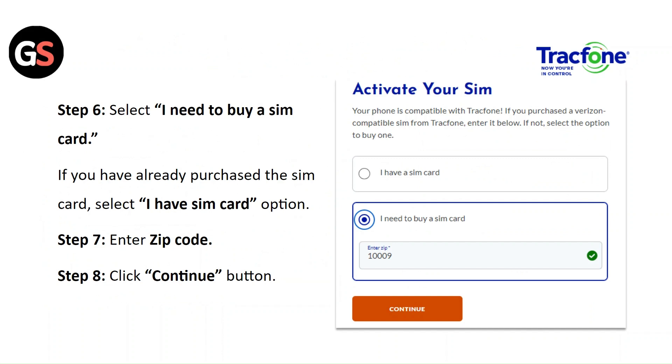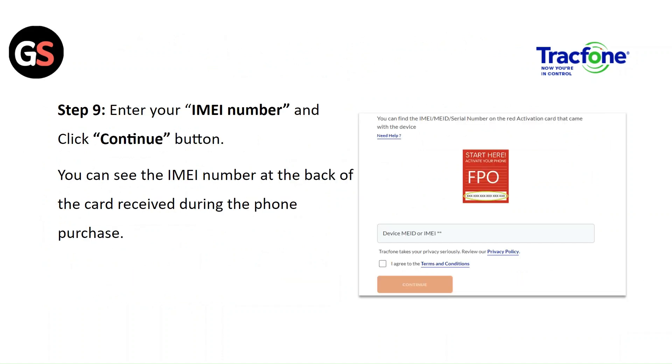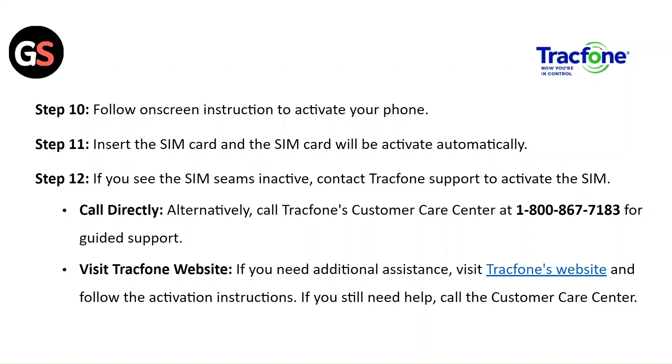Step 7: Enter the code. Step 8: Click on the Continue button. Step 9: Enter your IMEI number and click on Continue. You can see the IMEI number at the back of the card received during the phone purchase. Step 10: Follow the on-screen instructions to activate your phone. Step 11: Insert the SIM card and the SIM will be activated automatically.